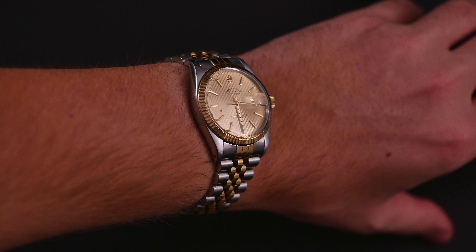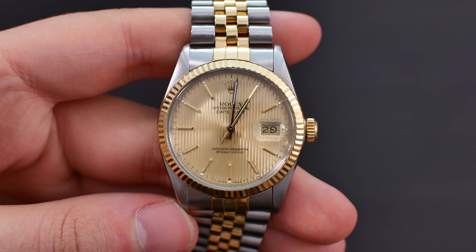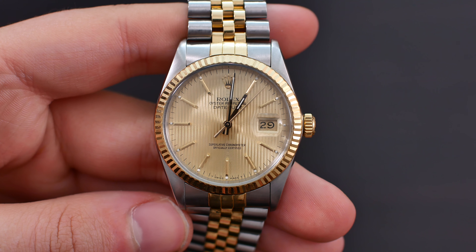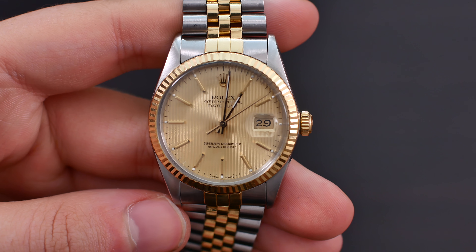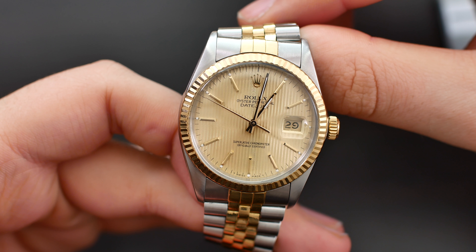As for the movement inside this watch, we have the Rolex Caliber 3035 — a 27-jewel movement beating at 28,800 vibrations per hour with a power reserve of 50 hours. It is chronometer certified, features a quick-set date, and has hacking of the seconds hand.